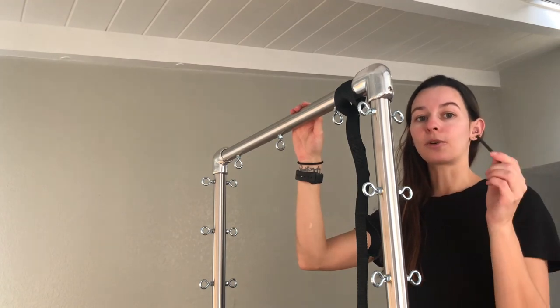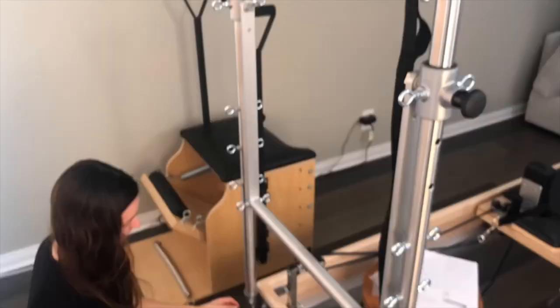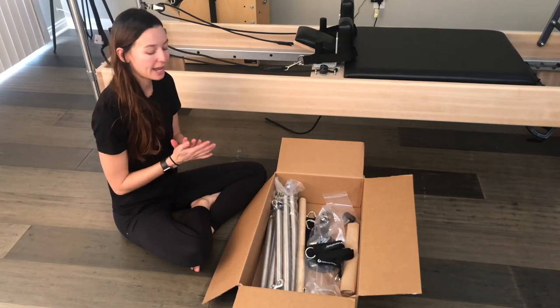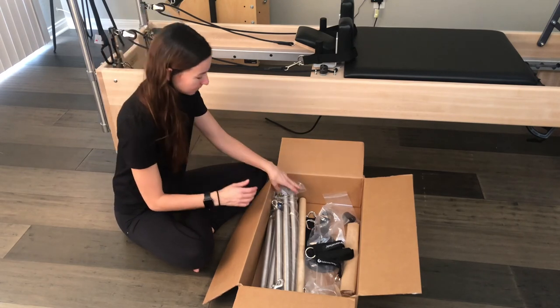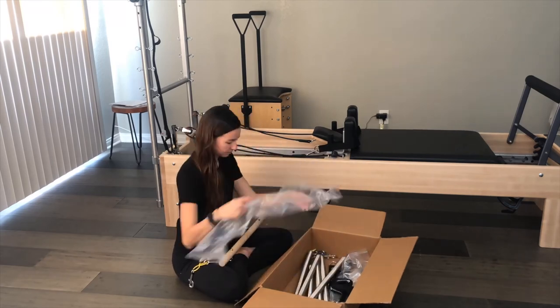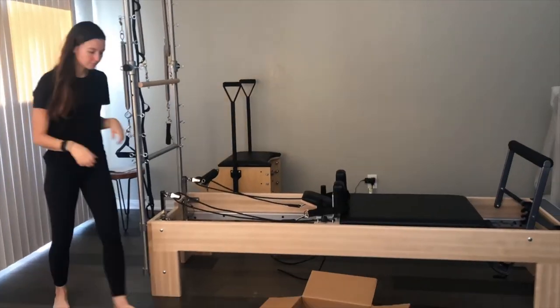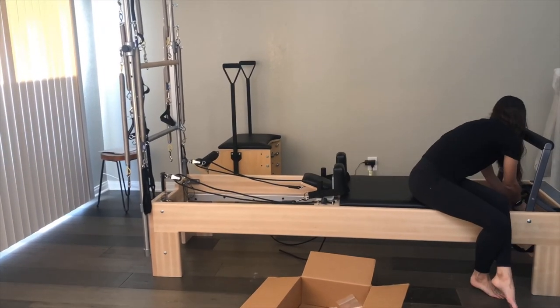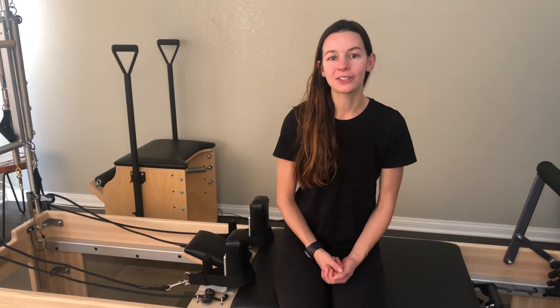Now tighten all the bolts on the corners and the back brackets. The last and final step is the fun part — I get to unpack and attach all of the springs to the tower. My new Balanced Body Studio Reformer with Tower is now set up and ready to go! I'm so excited to make new videos showing how to use this reformer and do some great exercises and workouts. If you have any questions, please let me know in the comments below. Thanks for joining me.